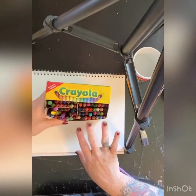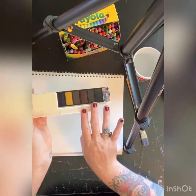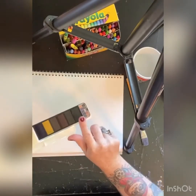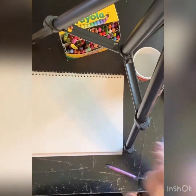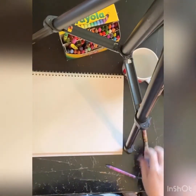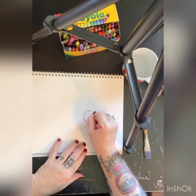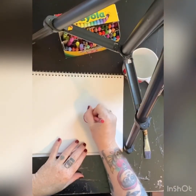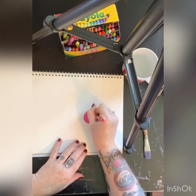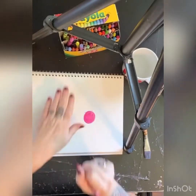So what you're going to need today are your crayons, some white paper, your watercolors — mine might look a little different than yours, they're just more compact — but you're going to need black watercolor, a paintbrush, and some good old water. The first thing we're going to do is draw a dot, just like the story. When we're drawing together today with the crayons, I want you to make sure that you're pressing down pretty hard, okay? Not too light or it won't work.